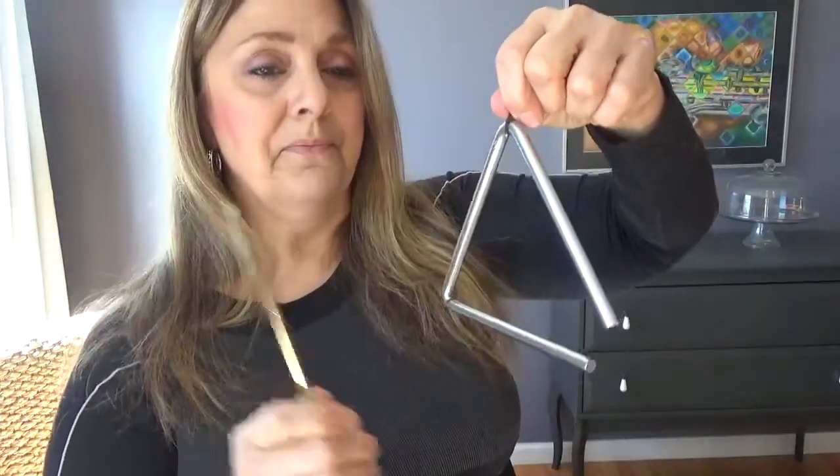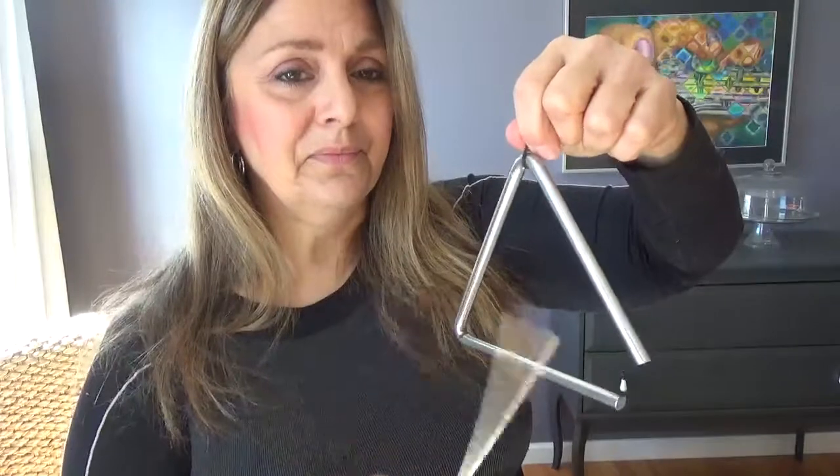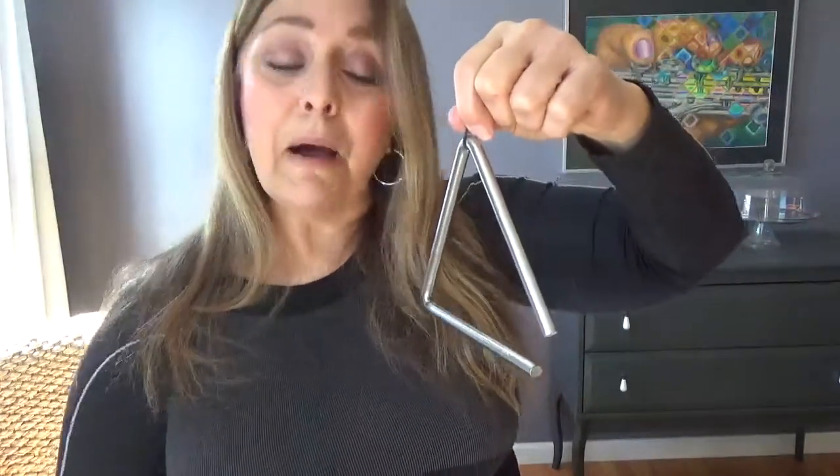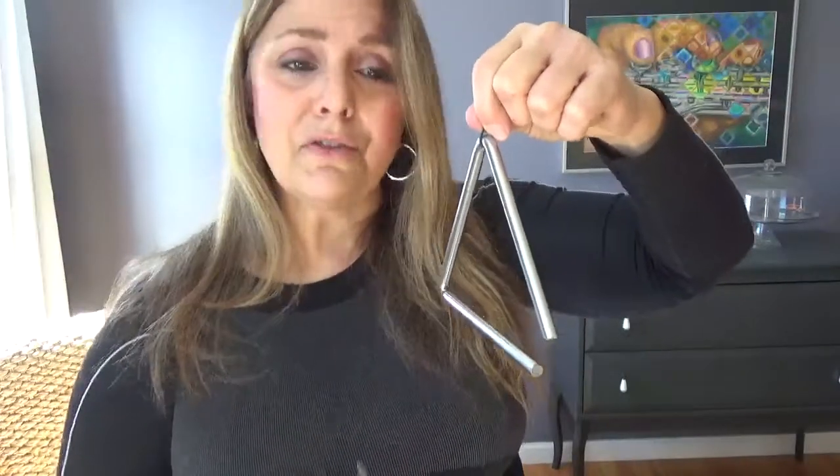Come along with me and see what fun it is to drum along with me. It's fun to drum paradiddle palm. Listen to my drum. Drum along with me.